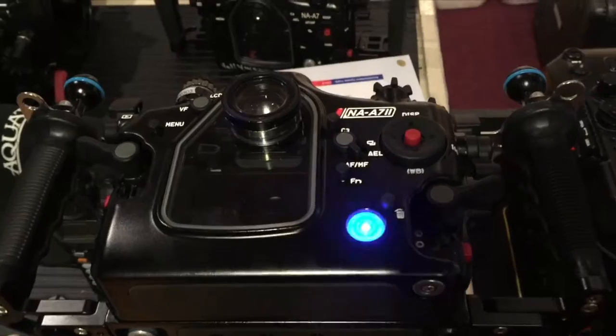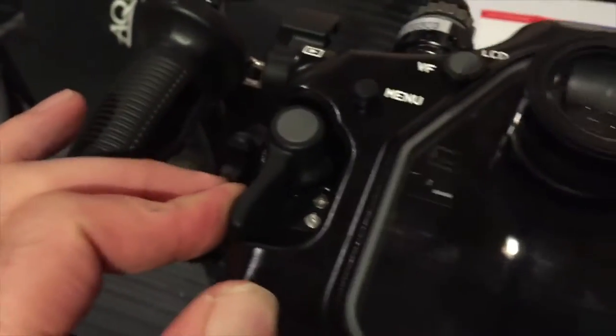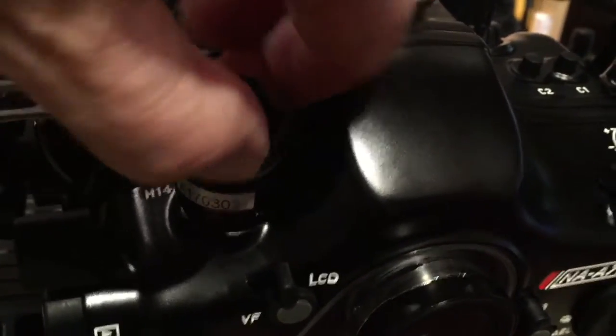It should be blinking, and you're going to seal the housing. You've got to push the latches down — push in and down until they lock — and you've got to tighten the bleed valve all the way down.